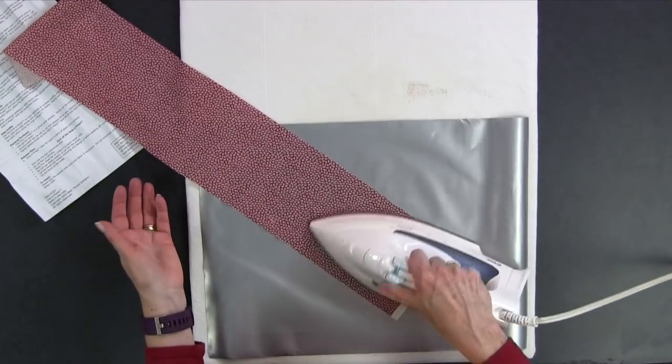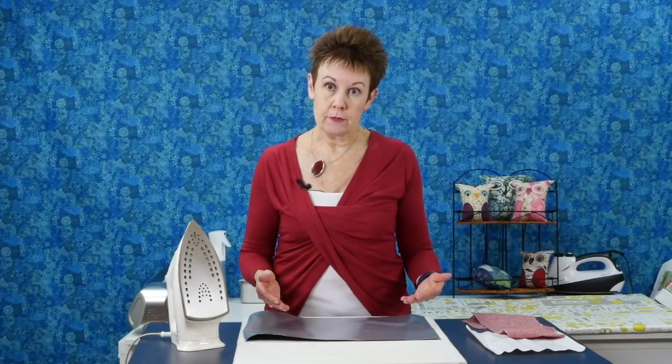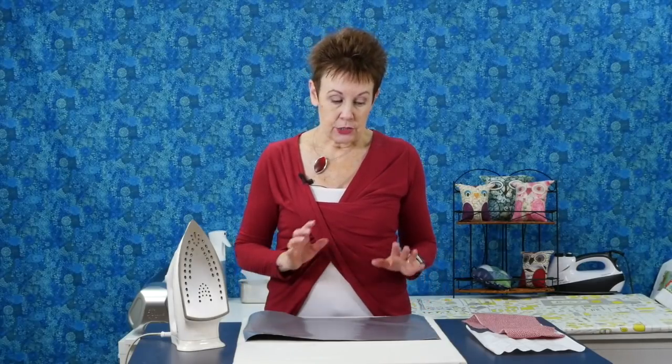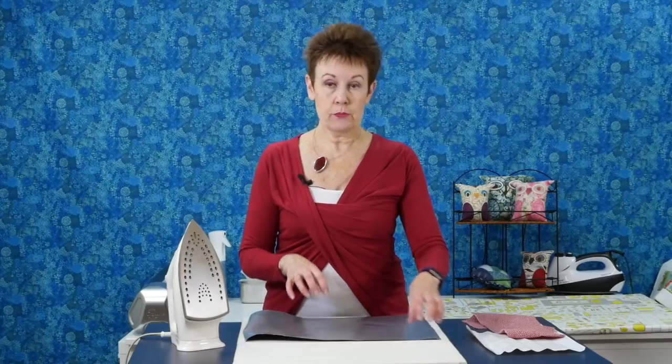After you're done ironing, the surface is going to be hot, so like the applique pressing sheet, you want to let it cool off a bit before you pick it up. It's great as a pressing surface, and when you go to retreats and want to take your own iron without lugging a full pressing surface, you can just take the Grip and Press with you. It rolls up — that's how you store it, not folded but rolled up. And make sure you're always pressing on the silver side; do not press on the rubber side.